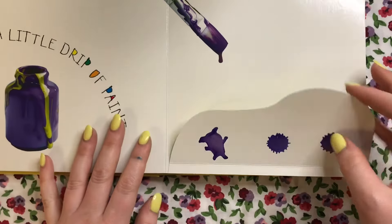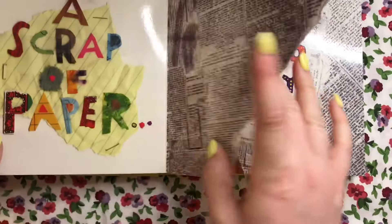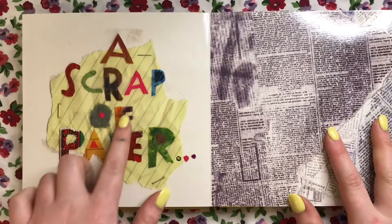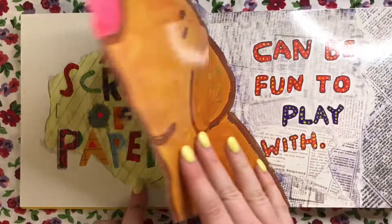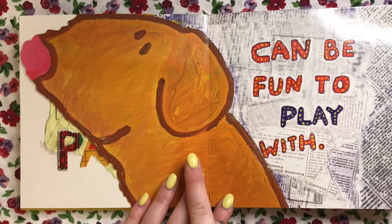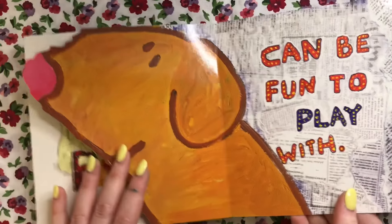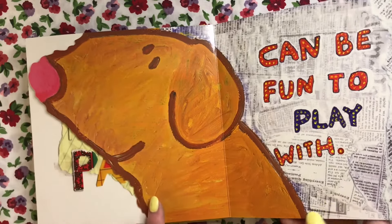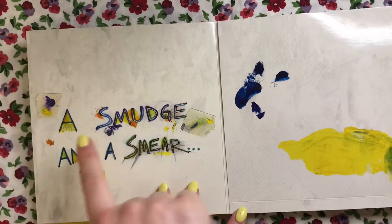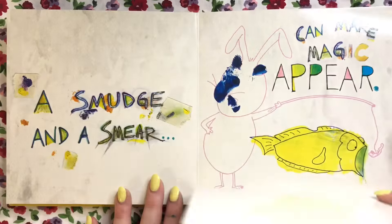Every mistake this artist makes, they're just turning it into something beautiful. A scrap of paper can be fun to play with — you can make so many different things with a scrap of paper. They made a cute little doggy!